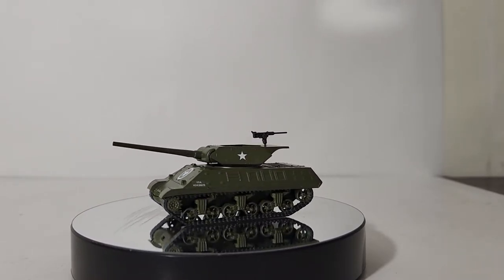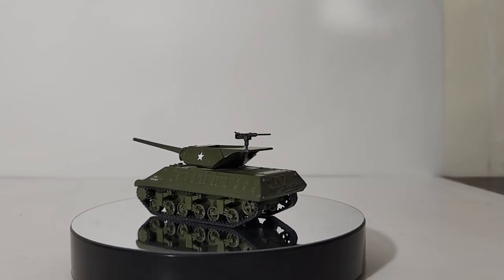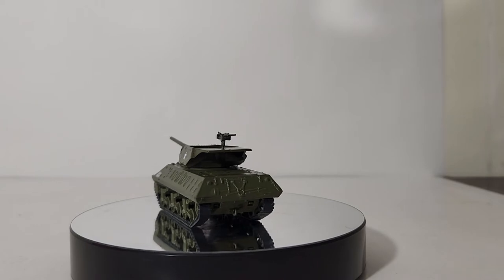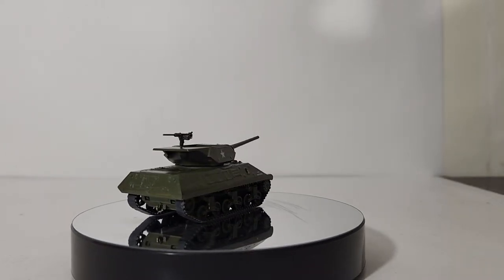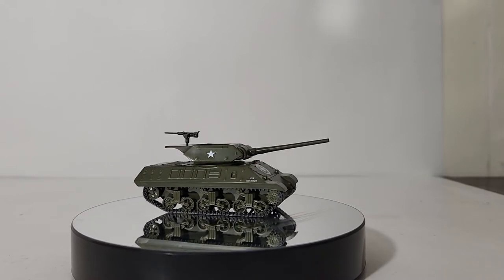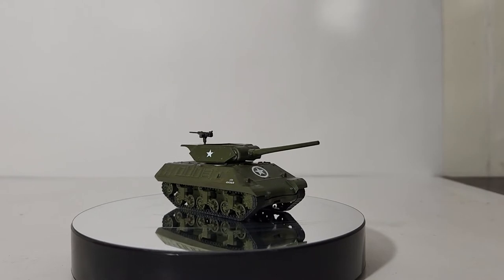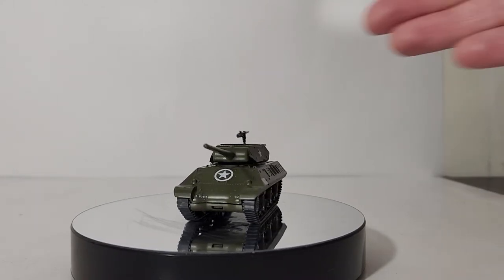By the fall of 1944, the improved 90 millimeter gun motor carriage known as the M36 tank destroyer began to arrive in Europe. Meanwhile, in the Pacific, the M10s were used for infantry support, as the Japanese did not have a large contingent of armor. But more often than not, the open top left them vulnerable to Japanese snipers.